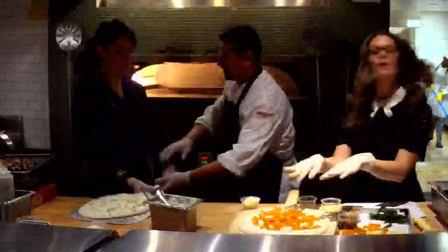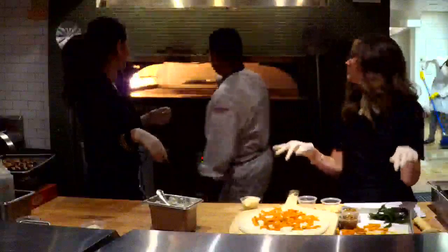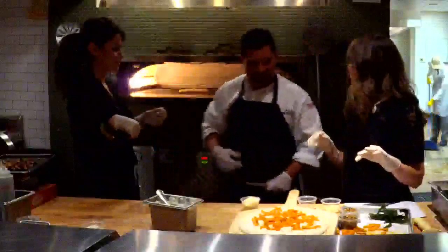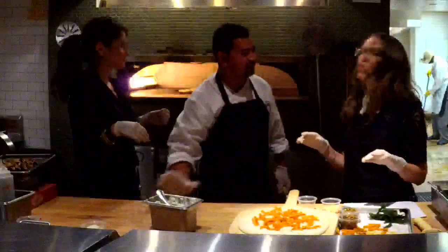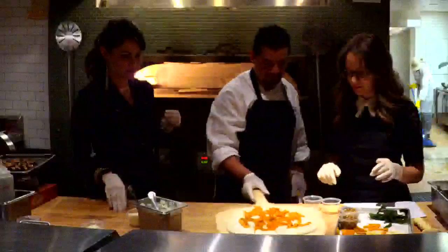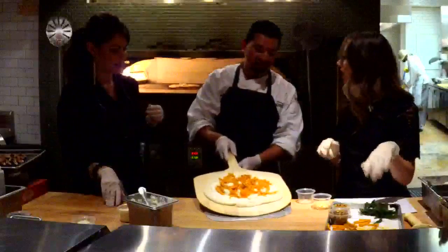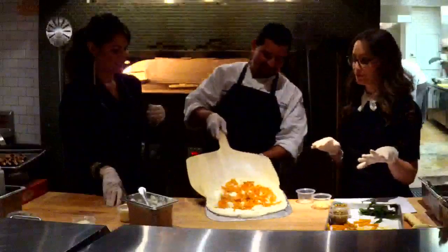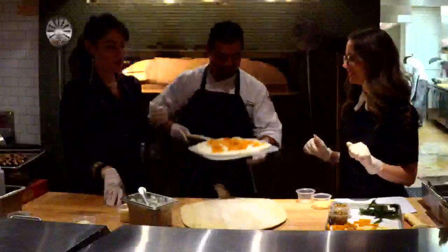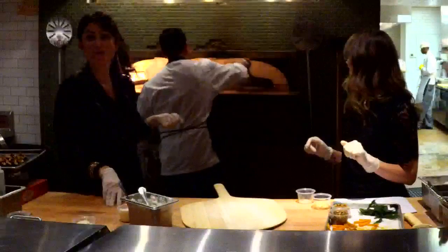Courtney is so fast. Is that a coal oven? Coal oven pizza — yes, it's a coal oven. It's going in, guys! So how long is it in there for? It's going to be two or three minutes.